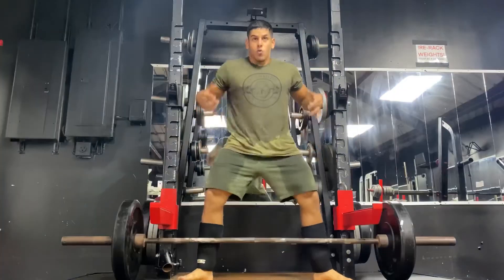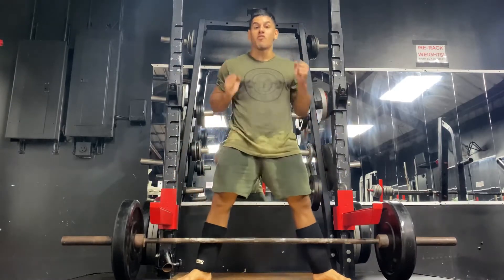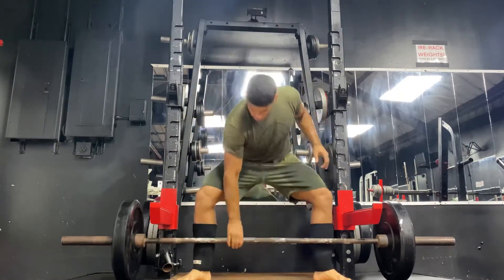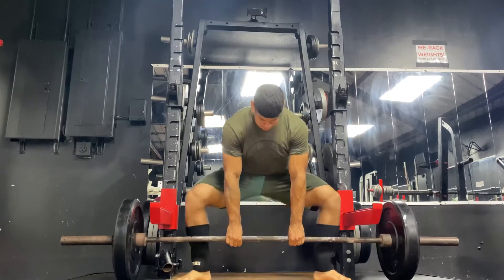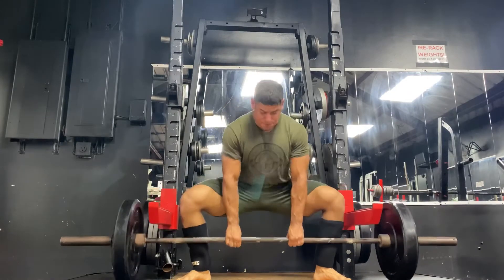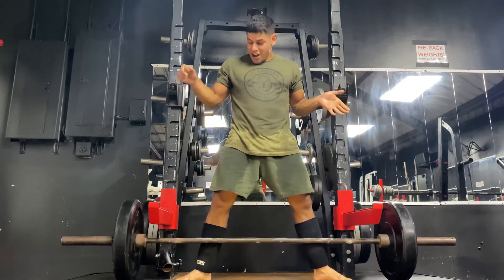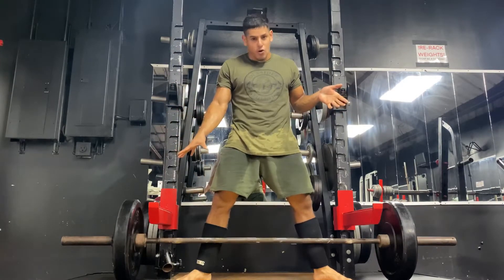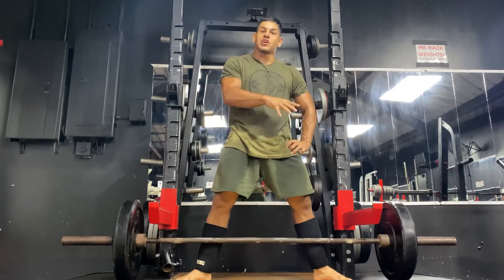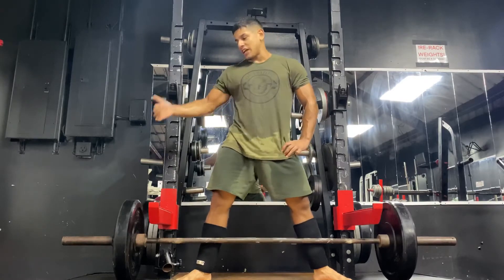Just like how you normally set up in a sumo deadlift — once you're set and you begin the movement, you're going to drive through this immovable space using a set of racks in your power rack. Drive as hard as you can. Typically doing two to four sets of five to ten second isometric holds is more than enough, because you don't want to fatigue yourself, especially if you're doing this as part of your warm-up.